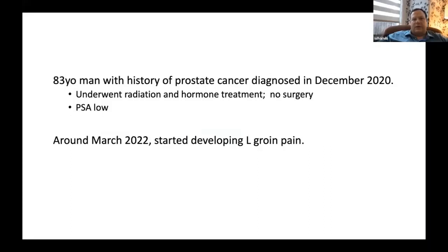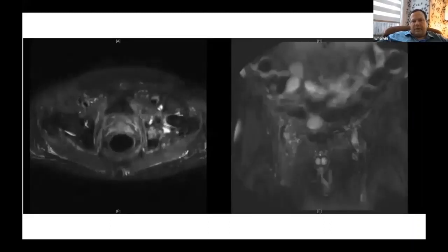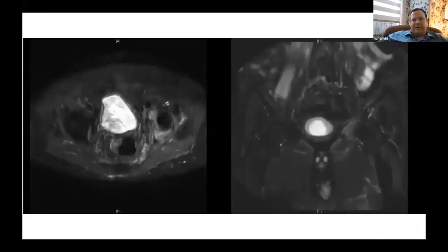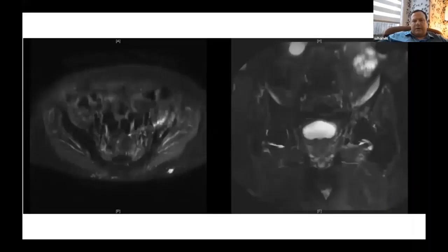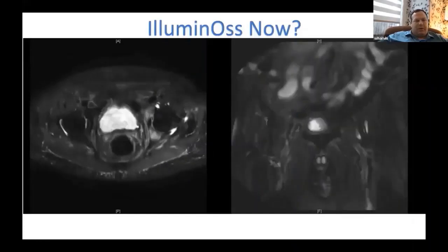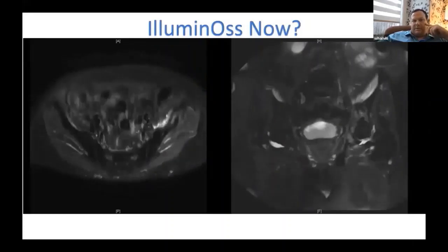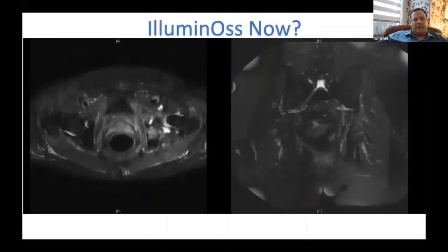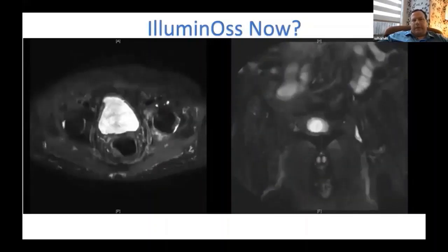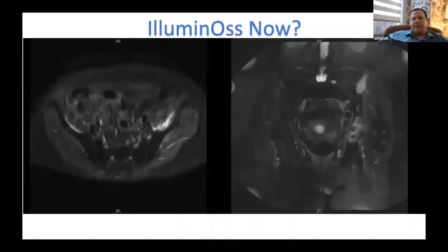It's an 83-year-old man with a history of prostate cancer diagnosed in 2020 — had radiation and hormone therapy, no surgery or prostatectomy. He was doing well until he started having groin pain about a year ago. These are his MRI images, and we can see lesions in both the posterior and anterior column — basically an impending pathologic fracture. This seems like a pretty good indication for IlluminOss. Some of these are radiosensitive, but just like a painful humerus or femur fracture, this is a good indication.